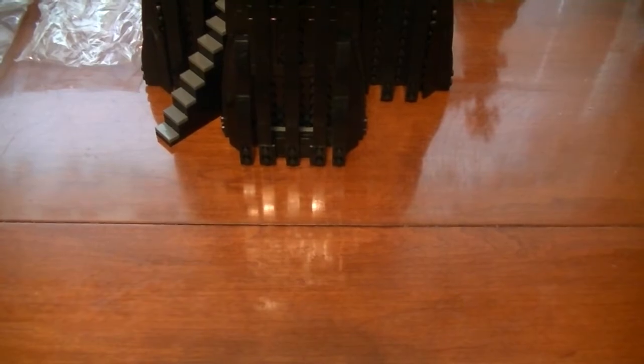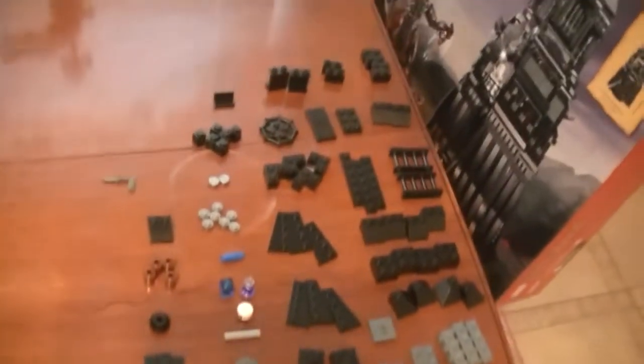Bag 10 — a lot of pieces. A whole lot, compared to the last bag which was relatively minor. This looks like we're actually building another floor, so we got two of these.